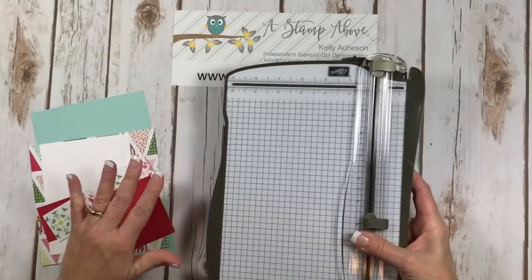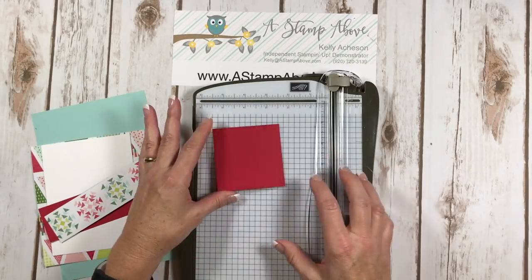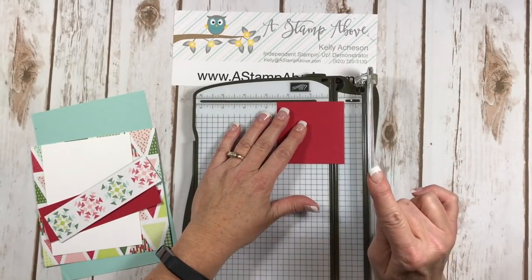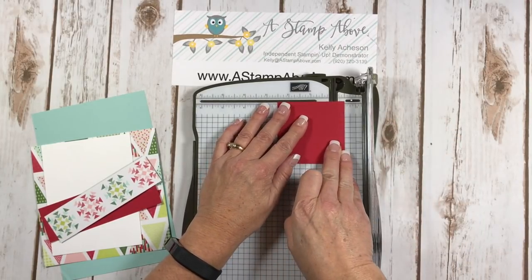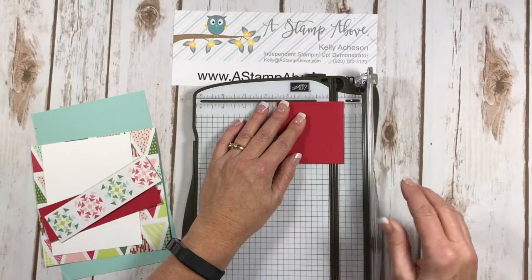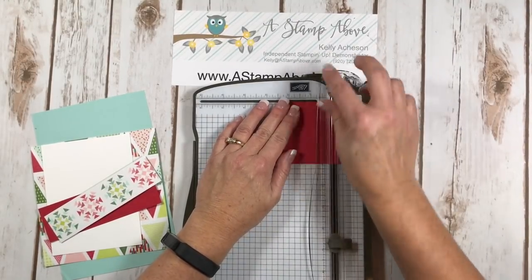The first thing I'm going to do is bring in my paper trimmer and we are going to score the lid of our little box. This is three by three and you're gonna score it at just a tiny hair less than a half an inch on each side — instead of putting it right up to the half inch line, pull it back just a little bit, less than a sixteenth of an inch. We're gonna do that on all four sides.